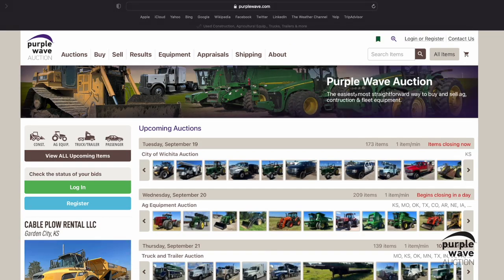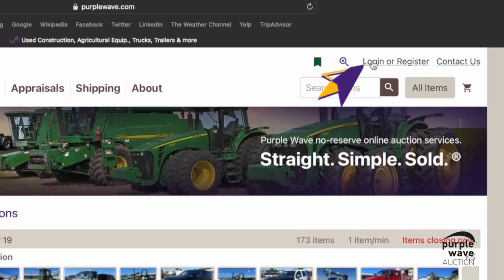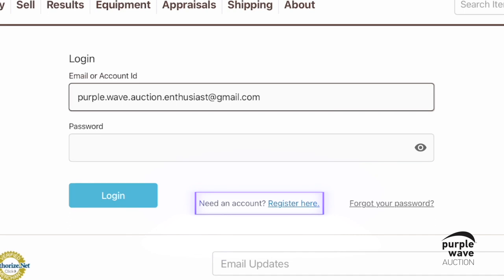Let's check out how to watch items and create a watch list. To begin, you'll want to log into your Purple Wave account. If you don't already have an account, now is a great time to create one.